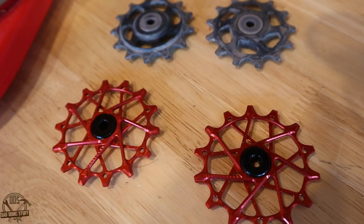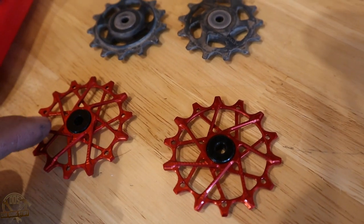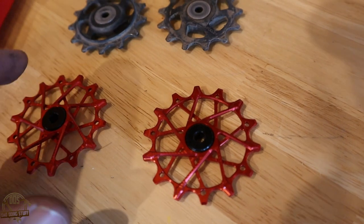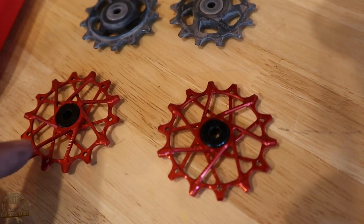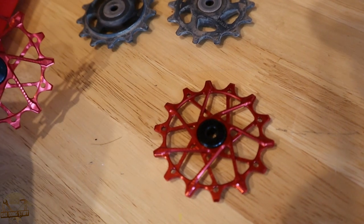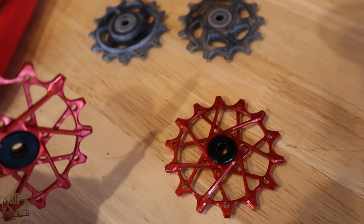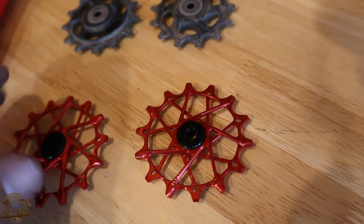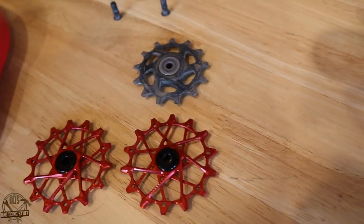One side has almost a texture — it almost looks like a rope — really cool machine work they did on those. That is the front side of the jockey wheel, so that will be the side that faces away from your wheel, facing towards the outside of the bike. The smooth side will face to the inside of the bike, in the direction of the wheel.